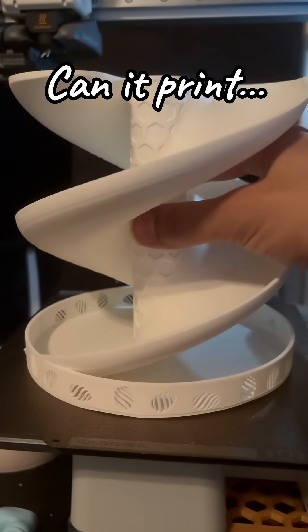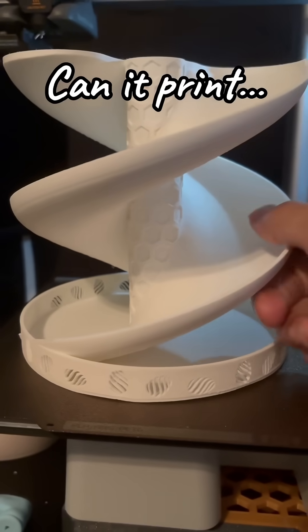Can it print an egg organizer? Yes, it can.